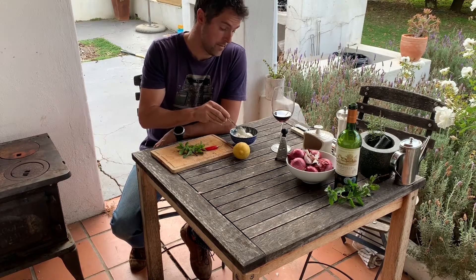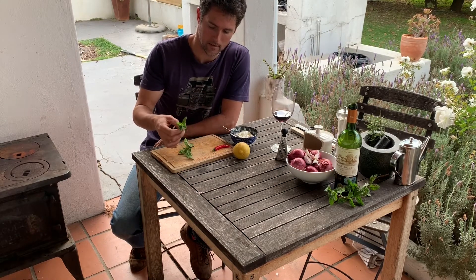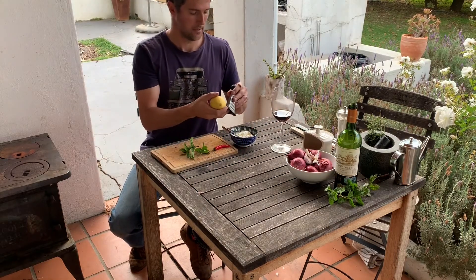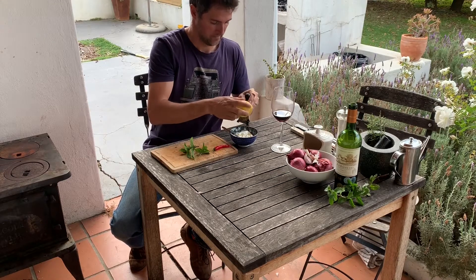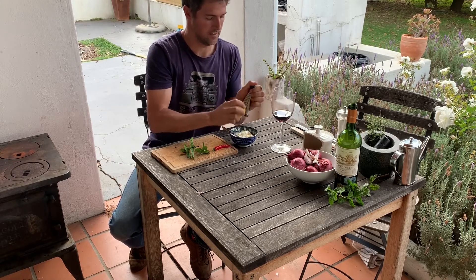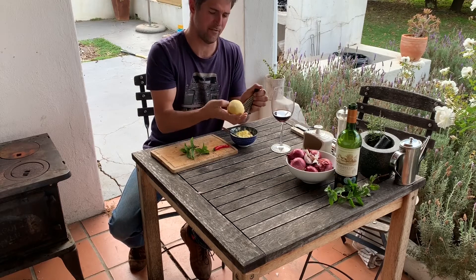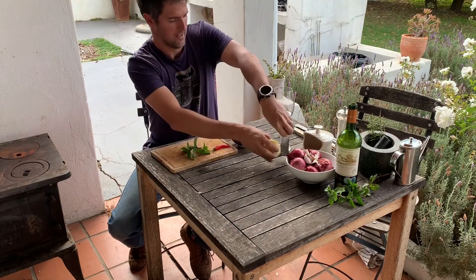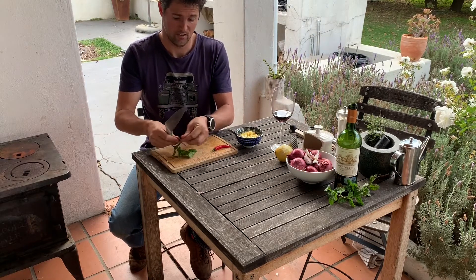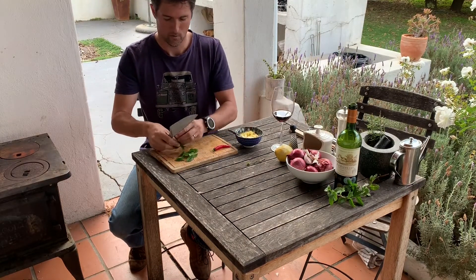I'm using Bulgarian double cream yogurt. I'm going to be using some red chili, some mint leaves, and also some lemon zest. We're going to grate about half of the lemon's zest into it — that's about enough. I'm stripping mint leaves — about two twigs' worth — oh, it smells good. I'm going to chop that finely.